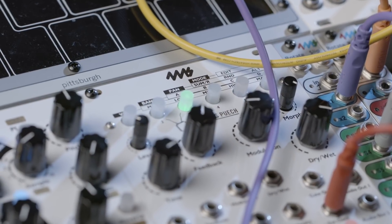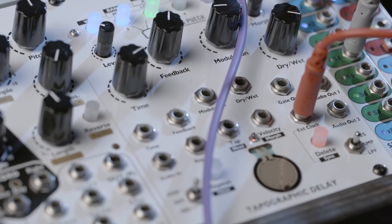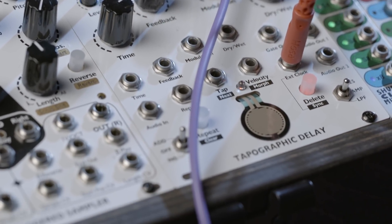There are a lot of delays on the market and many are exactly the same with different faceplates, but there's really nothing like having a delay like this on tap. Thanks again for watching guys and I'll see you in the next one.